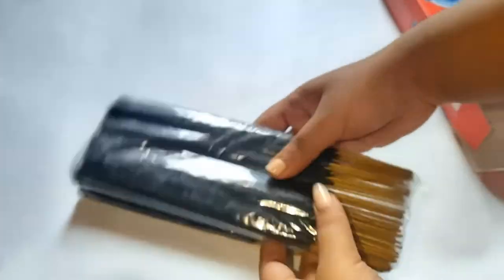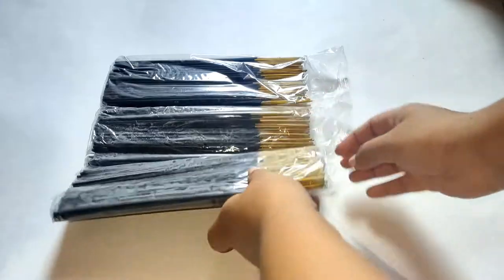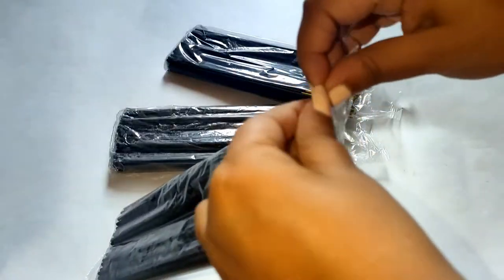But for the price of 90 rupees, you're getting 270 agarbattis, so I would give it three stars. It leaves a smell of burning instead of the fragrance that they have mentioned — it leaves more of a burning smell.